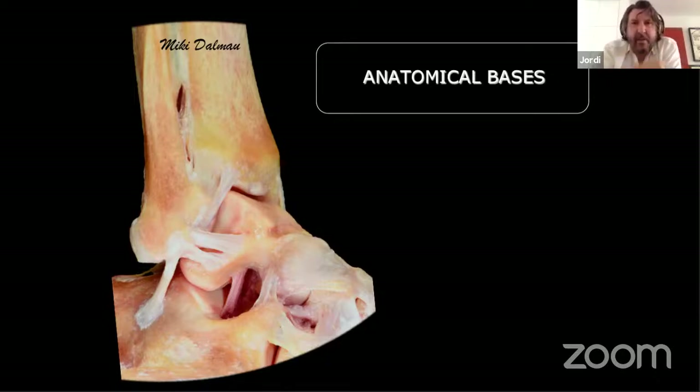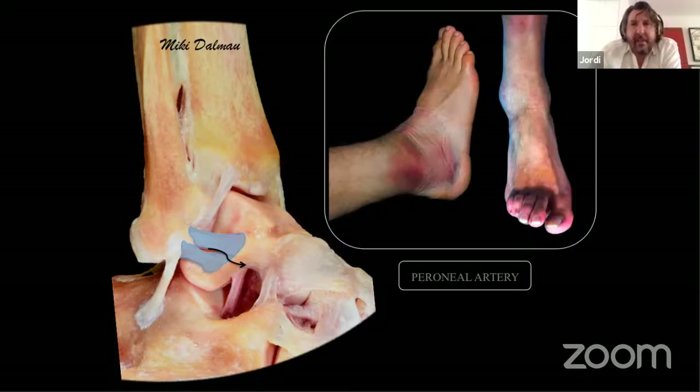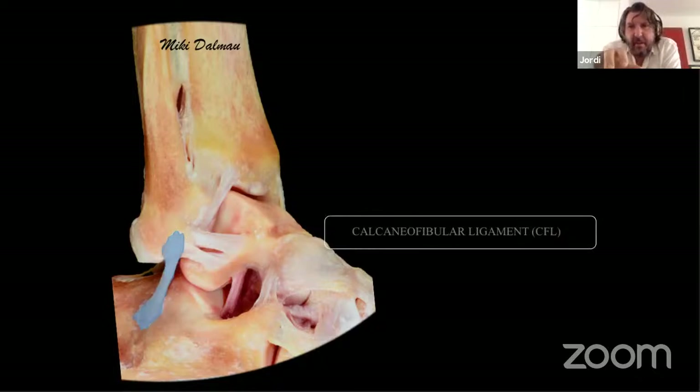To understand micro instability, you have to understand the anatomy. Here is a cadaver dissection of the lateral ligament complex. You can observe the anterior talofibular ligament with its two fascicles — superior and inferior — with a gap in between containing the peroneal artery. When an ankle sprain occurs and the energy reaches this artery, the artery is broken and a hematoma develops. This hematoma tells you that the superior fascicle is injured. Then you have the calcaneofibular ligament, and further you can see the posterior talofibular ligament.